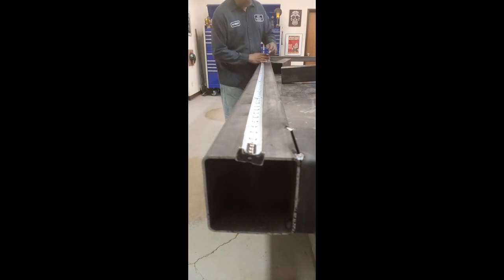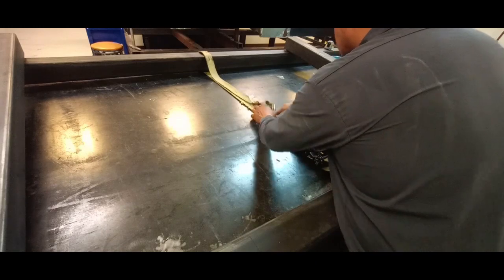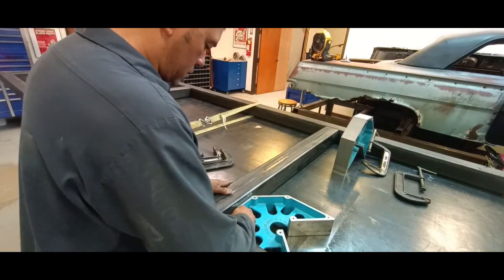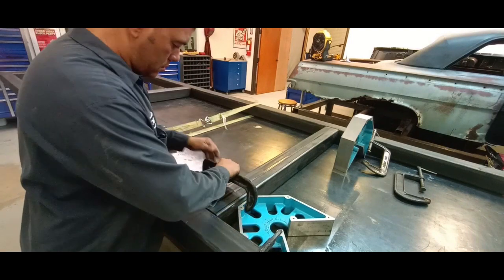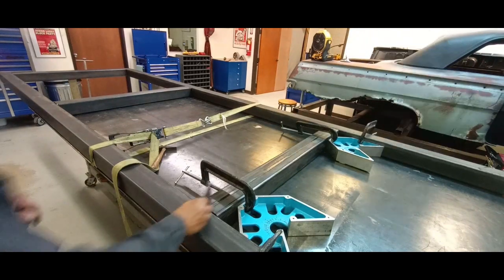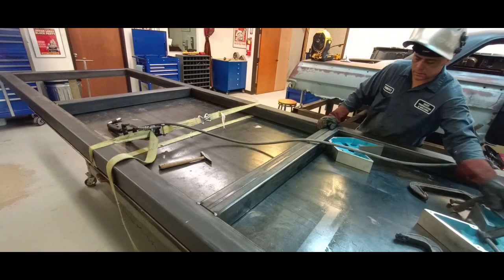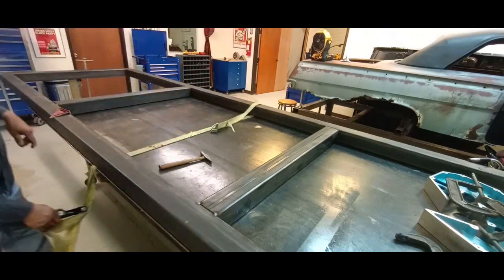Now we're going to set our cross pieces. If you can make a perfect 90 degree angle on one side of your project like we're doing here, then by default the other side is going to be perfect, and we don't have to take extra time to measure everything out and make sure everything's square. With both of these squares set into place, you're good to go — it really speeds up the process. We're just getting everything tacked into place, keeping everything nice and square.